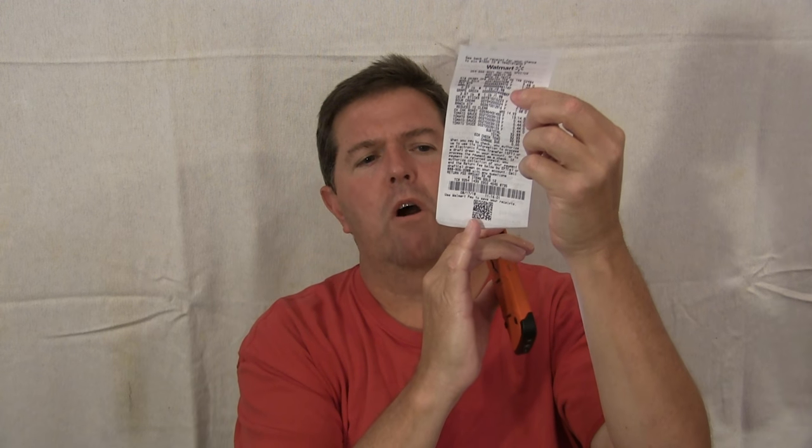You click on it. When you are shopping, you get your receipt. You can see the Walmart receipt. And at the bottom it has the QR code, and it has the barcode right here.